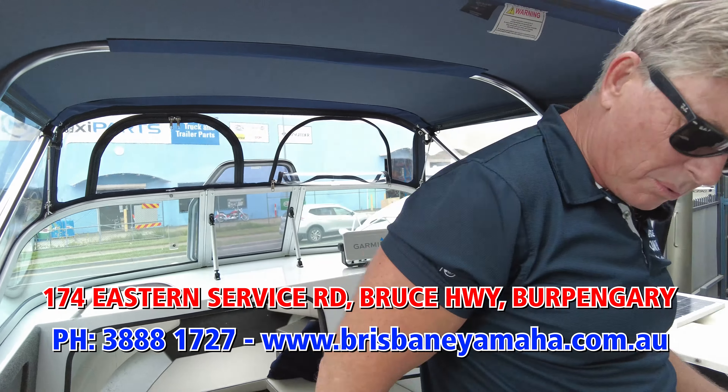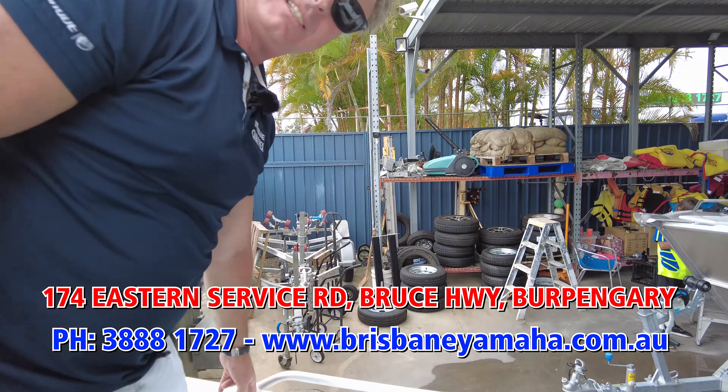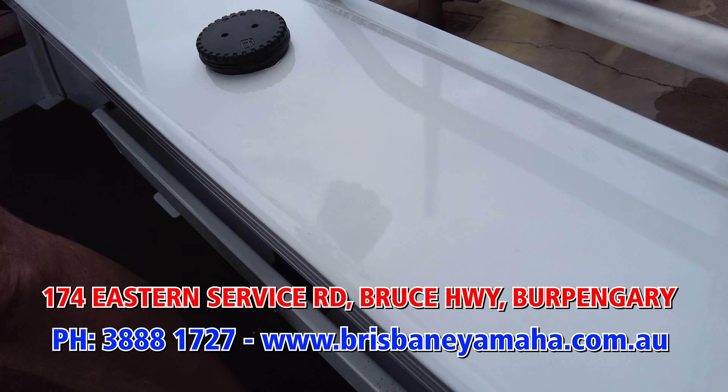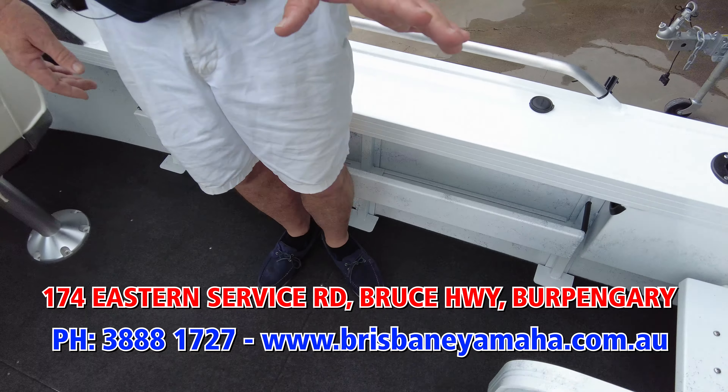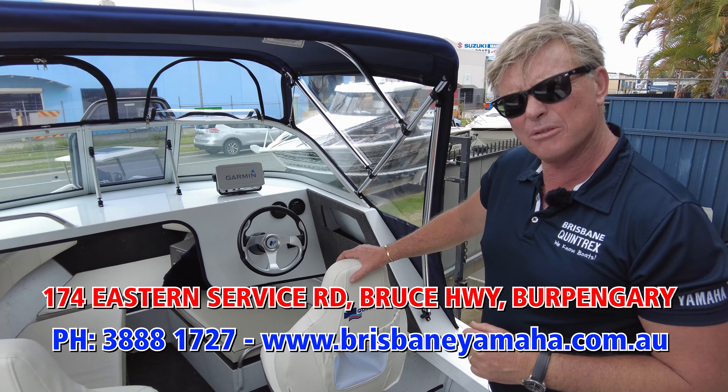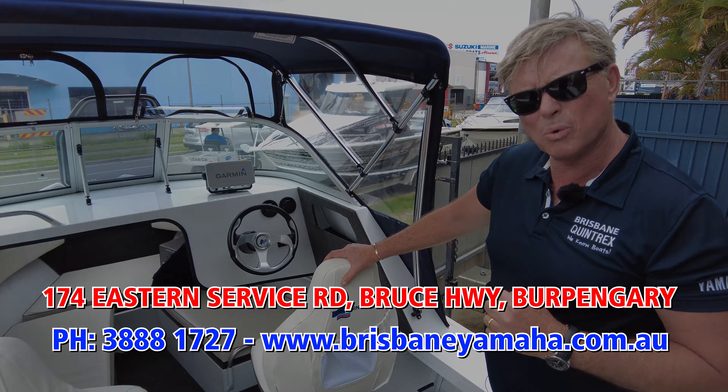One of the other new things we've done: fully welded top decks, just standard. For all you people who say they don't have that — well, we do. Have a bit of a look. This is just a touch. Next time the drone might be ready and we'll do some on water.